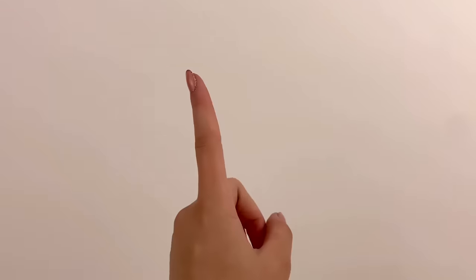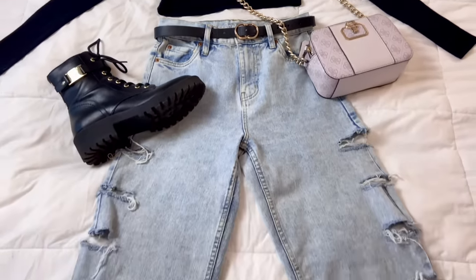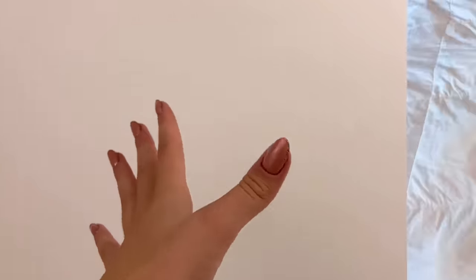Hey everyone, I'm Ava and today I'm gonna be remaking some of my own clothes and accessories in Barbie doll size. I thought this would be a fun idea and I do like to think that I have some pretty awesome clothes, so we're gonna remake one of my outfits today for the dolls.